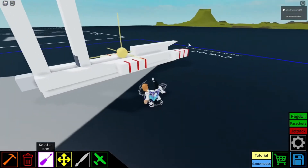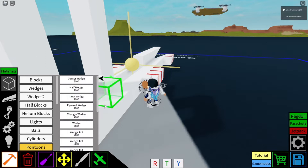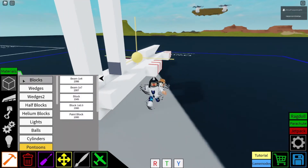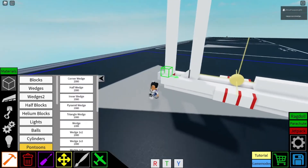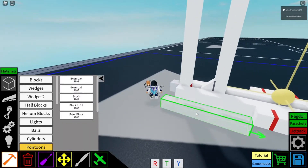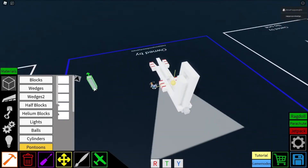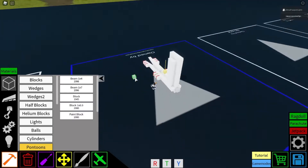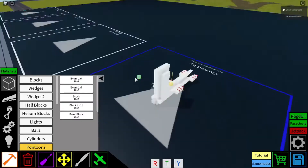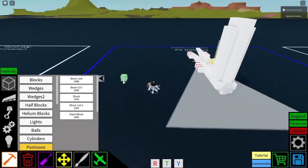So then it just pushes the blocks out of the way. And you just grab your wedge and just put it like that, and pretty much we're done. Oh, I know we need to do this — I don't see it anymore. Oh, where's my seat? I think I might have accidentally deleted it. That's an oof.